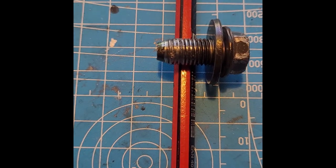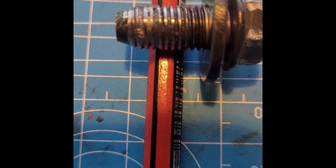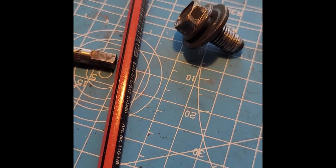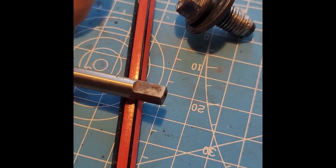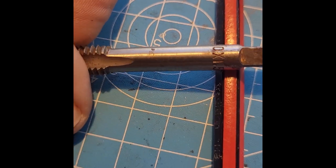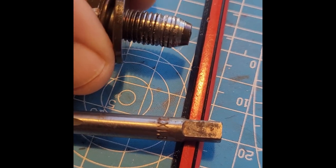Looking closely, we can see the threads are pretty nailed up on this. That gave me an idea — this is an M10 by 1.5 tap, see if we can... this bolt has got a finer thread on it, so I'm going to say it's an M10 by 1.25.